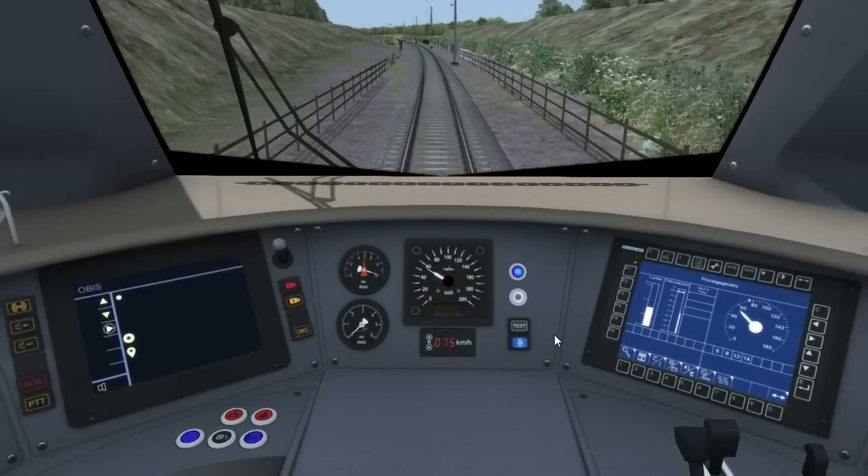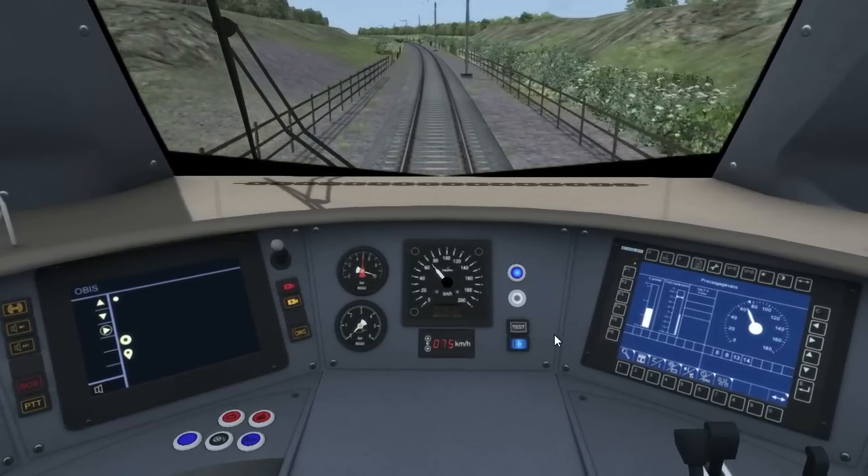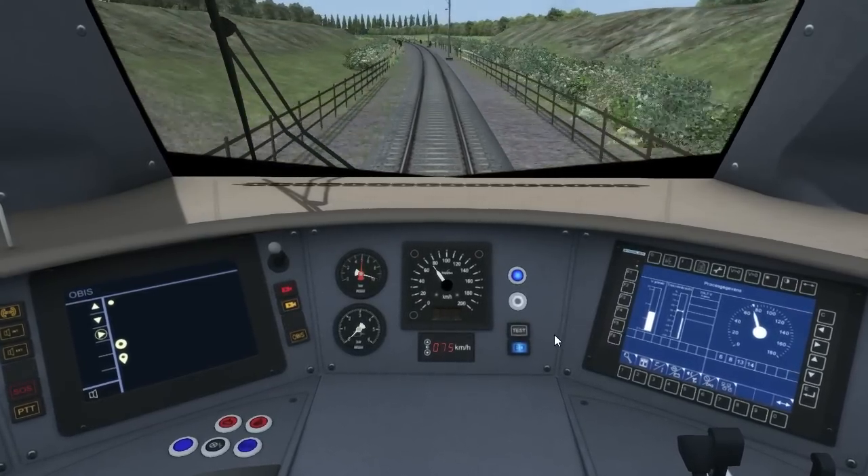That covers the basic driving of the ATB train safety system for the R-Net and NS versions of the Stadler FLIRT 3.